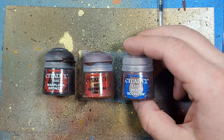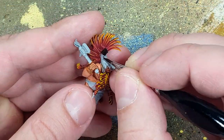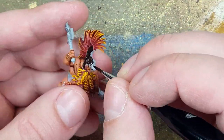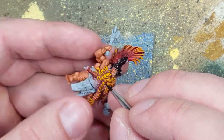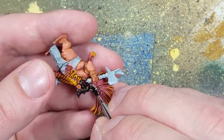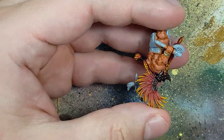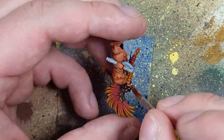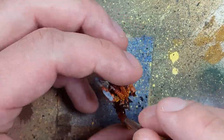With Warplock Bronze, Balthazar Gold, and Brass Scorpion, we're going to paint his helmet. We start by layering the entire helmet with Warplock Bronze. Then we overbrush — which is like a slightly wet or dry brush — and apply Balthazar Gold on all the edges. Once that is done, we go back with Balthazar Gold and apply straight lines onto the edges and pointy spikes. Finally, we go with Brass Scorpion and paint straight lines onto the pointy bits.